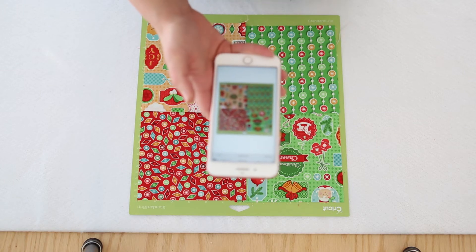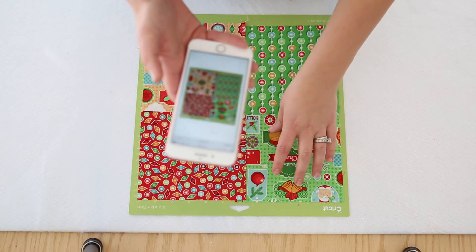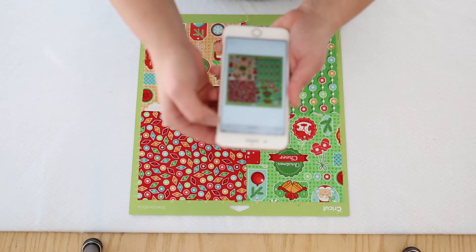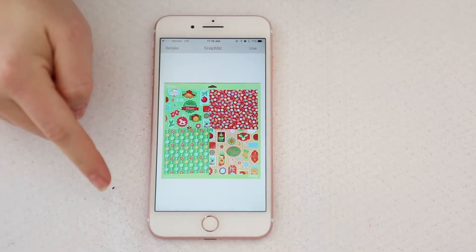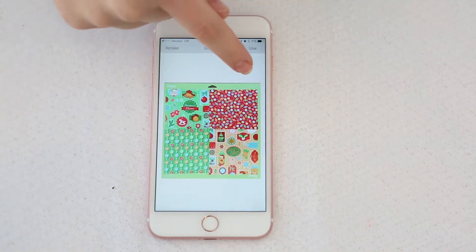I'm really happy with that because it's perfectly square. If it was off just a little bit, I would continue to redo it until it looked really square, because if not, it will not cut 100% perfectly — it'll still be a pretty good job. So I got my snap mat and this is what it looks like. You can see it's perfectly square.